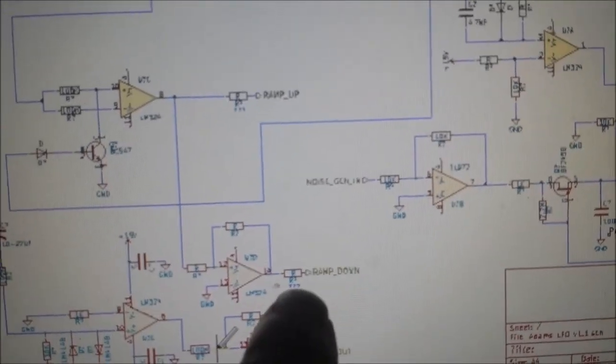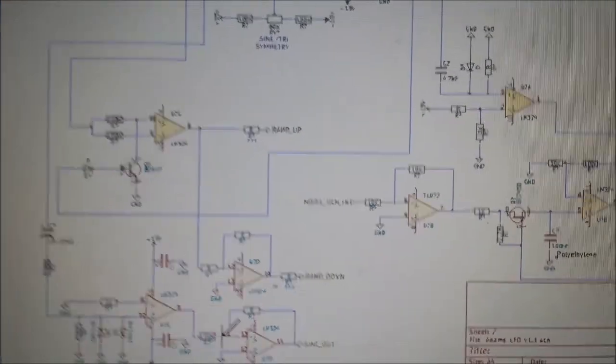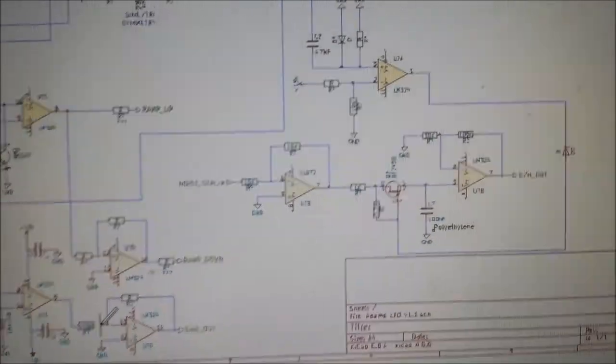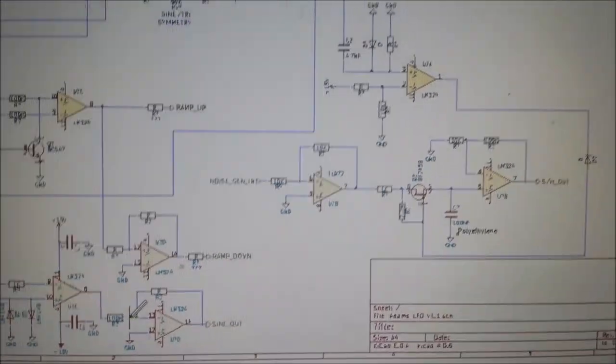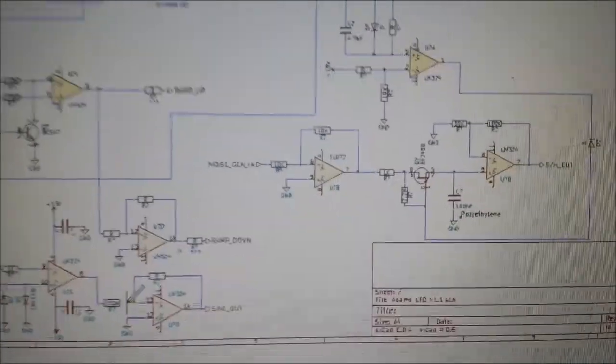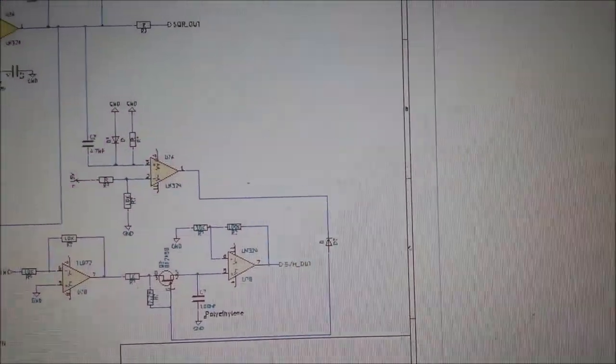I should have put the same thing there as well. We've got these little dots here without a prescribed value because you adjust these resistor values to your taste, to get all the amplitudes of all your waveforms to match up.